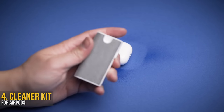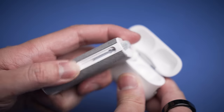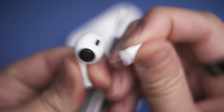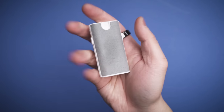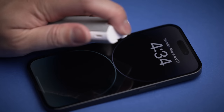I didn't know how much I needed this until I looked inside my AirPods case and realized how dirty it actually gets. This cleaner kit is designed specifically for AirPods, providing brushes and tools to fit into every nook and cranny to wipe out every piece of earwax hiding inside. You probably won't need to do this daily unless that's your favorite pastime.